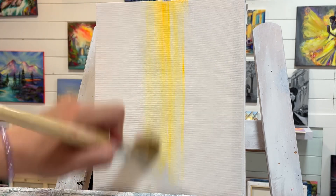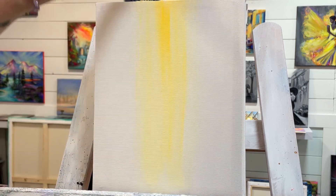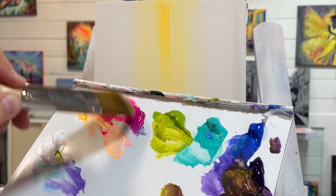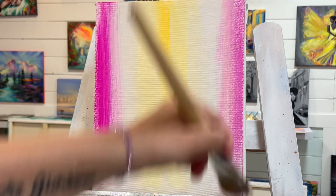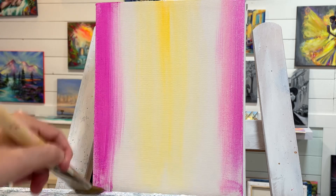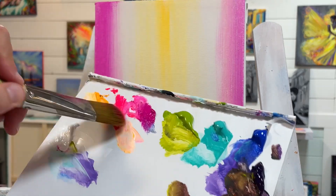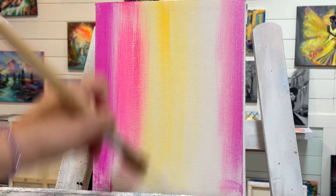I'm just going to pull a simple brushstroke straight up and down, then add a little bit of rose on either side, and then go into my pink right in between.